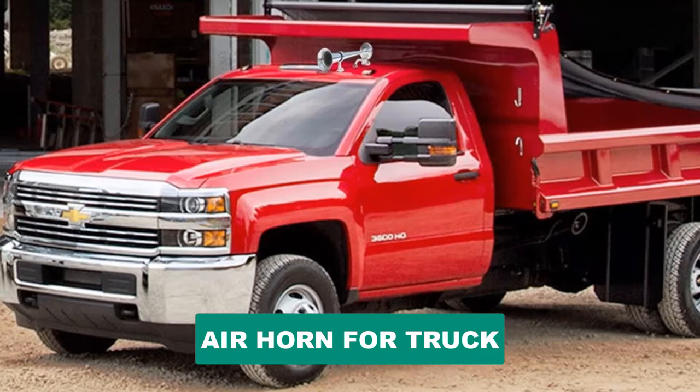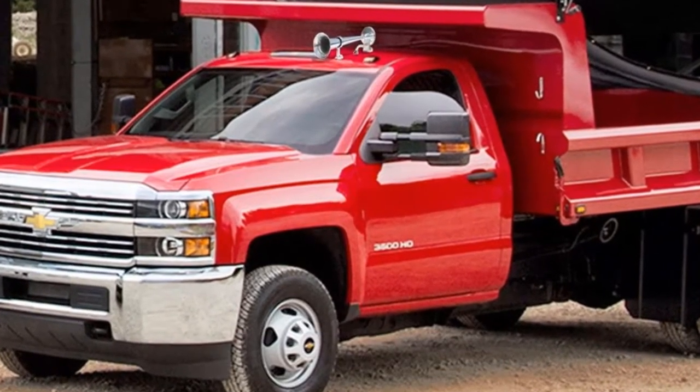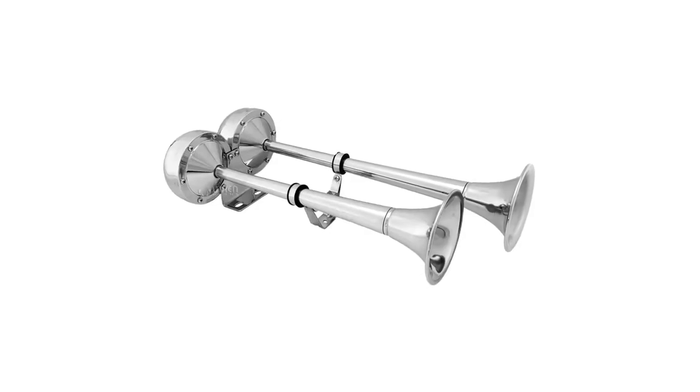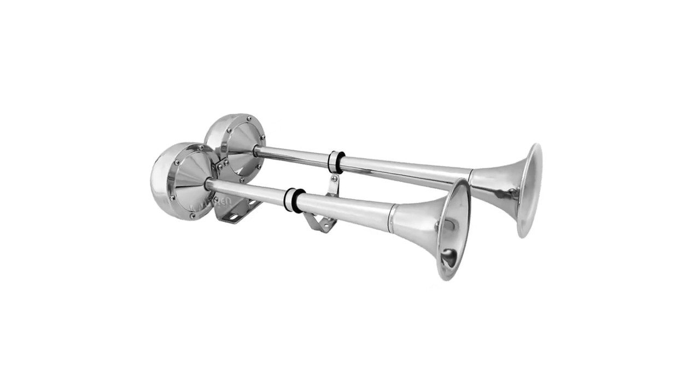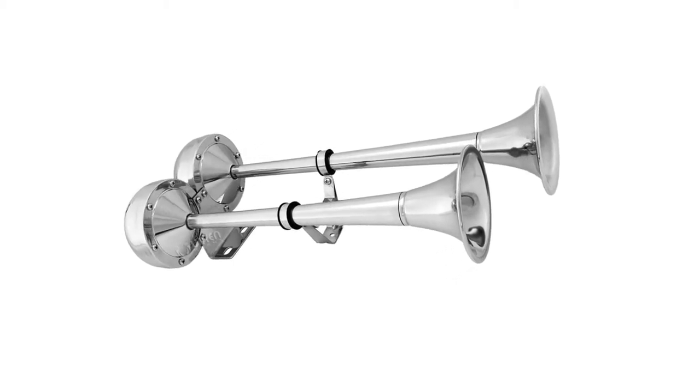Are you looking for the best air horn for a truck? In this video we will break down the top six air horns for trucks on the market. We have included links in the description for each product mentioned, so make sure you check those out to see which one is in your budget range.